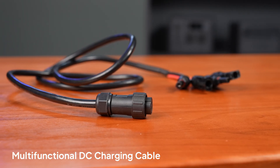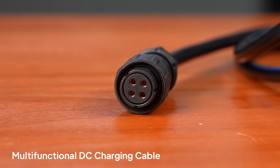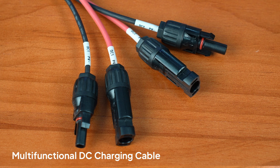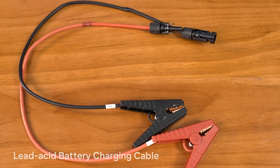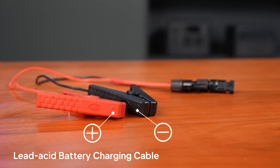Plug this end of the DC input cable into the DC input port of the AC300, and then use one of the two pairs of MC4 connectors to connect the lead acid battery charging cable. Use the clamps to connect the lead acid battery. Here's the cable polarity.